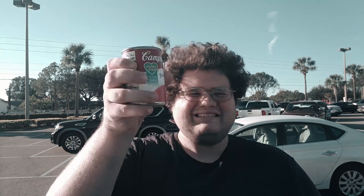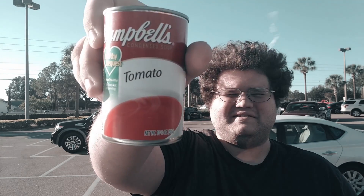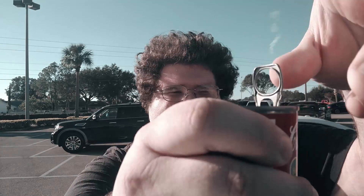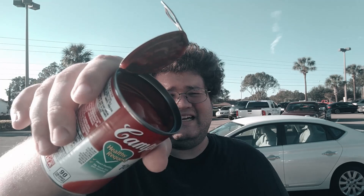Alright, so here we go. I bought a can of Campbell's condensed tomato soup and it says to mix this with a cup of water. And looking at it, that's probably a really good idea.